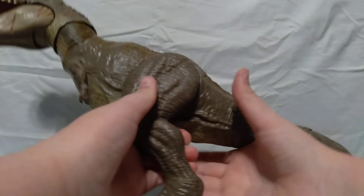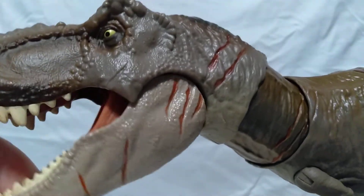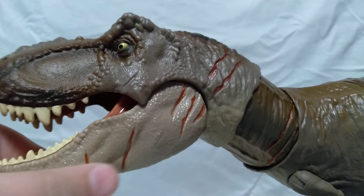Hey, it's Titan Ray here back with another video. It's been a while since I did a full video — not a short — but today I want to show you everything that's in my box of dinosaurs. First is this T-Rex here, and I painted these scratches on it because I already had the indents, and I painted it red.